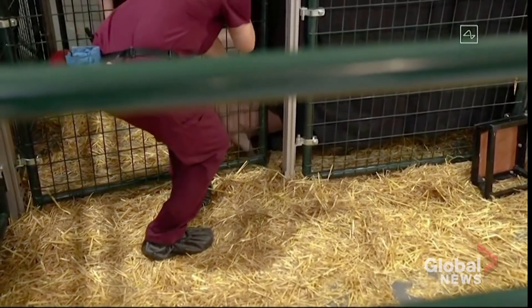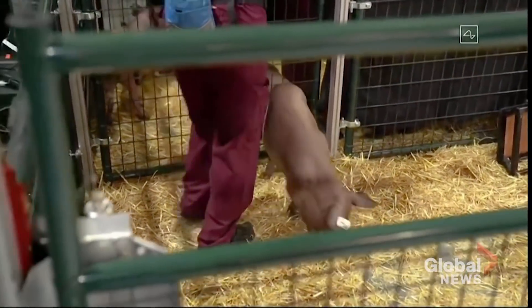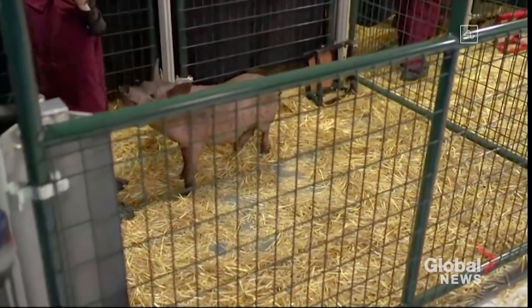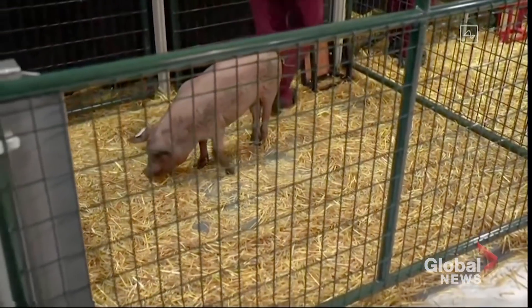We're able to show that you can actually have multiple neural links implanted, and again, healthy and happy and indistinguishable from a normal pig. It's possible to have multiple links in your head and have them all be sending out signals, and you're working well.